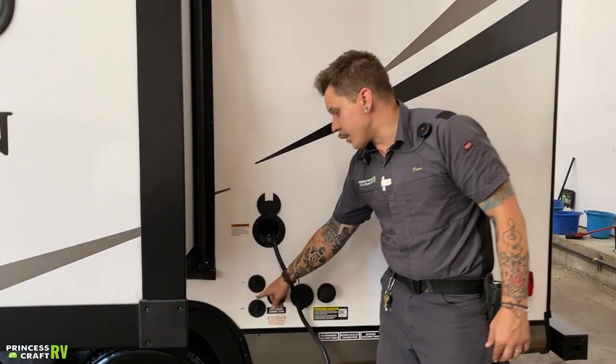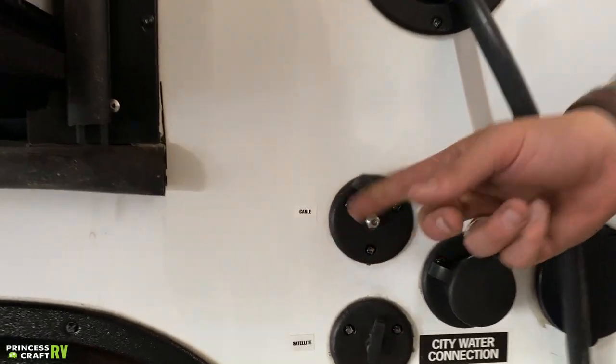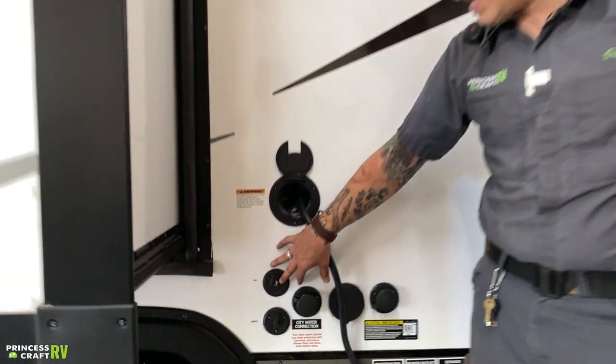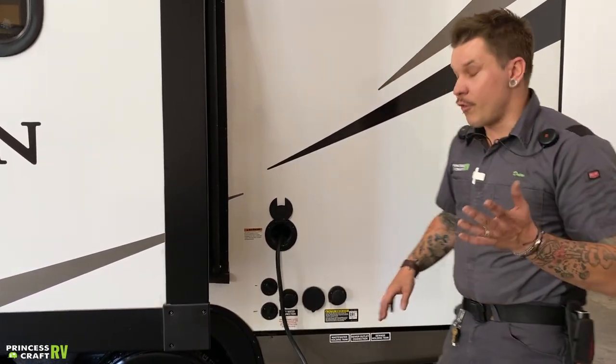Dropping down low, we have your cable/satellite inlet. Those are standard RG6 cable fittings that pass through to the designated TV area of the camper to feed either of those services throughout the camper. Very easy, very standard cable fitting.